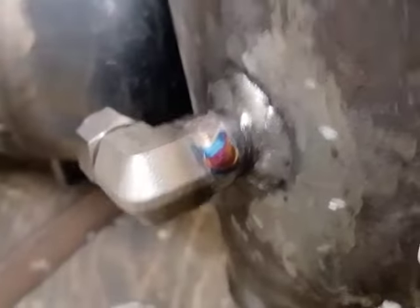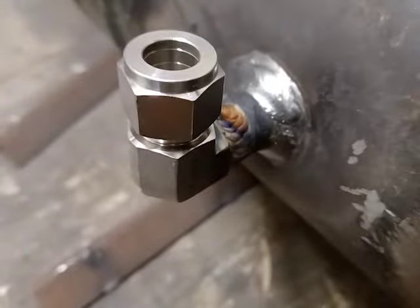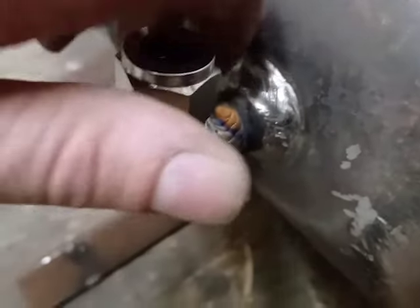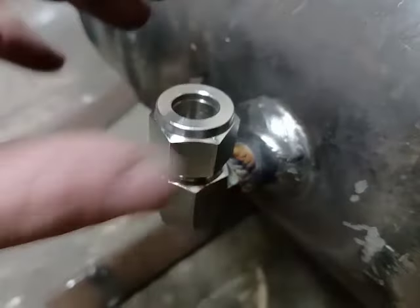I'll finish the joints now — those two are welded on. I've managed to do it, still pretty hot, but without damaging the ferule and the thread and everything.